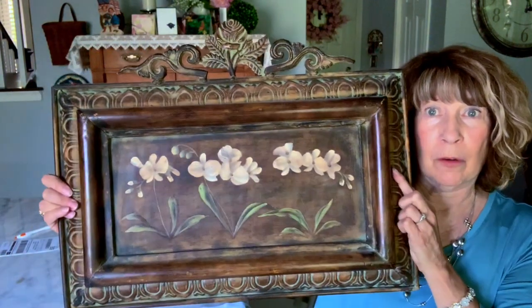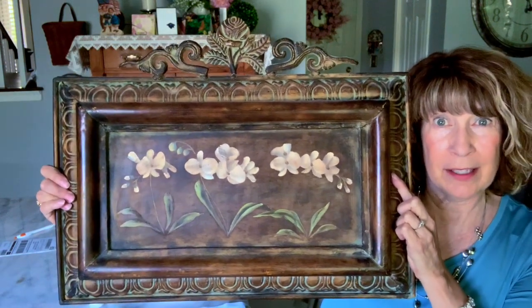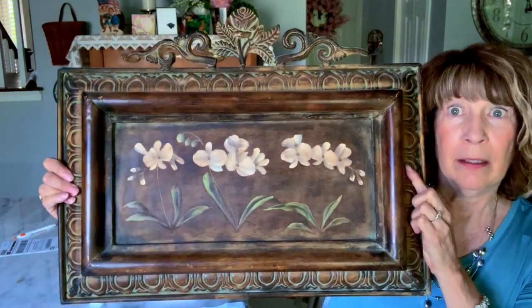I'll lift it up here so you can have a look. This is a very heavy metal piece that we bought at a garage sale about two years ago. My daughter had originally had her house decorated in a Tuscan style, but now she's wanting to lighten it up and make it look brighter. So with this piece I am planning to chalk paint most of the outside of the metal piece.